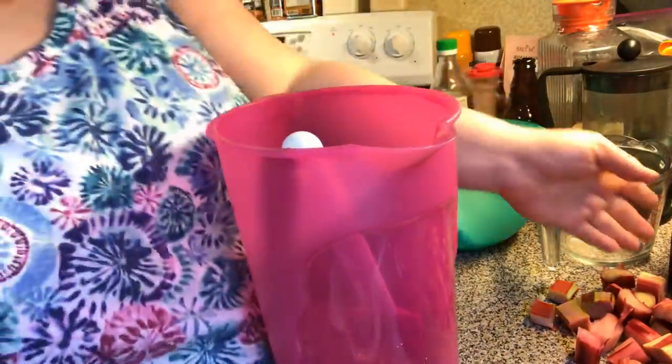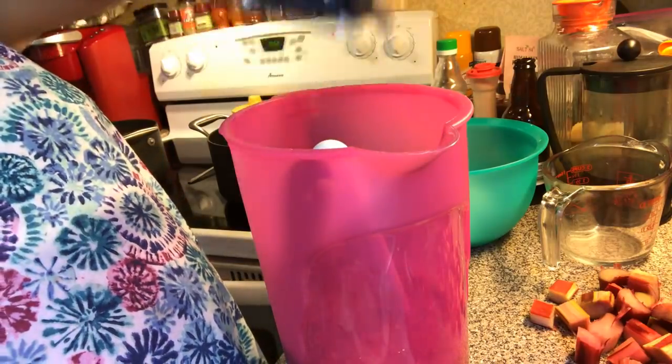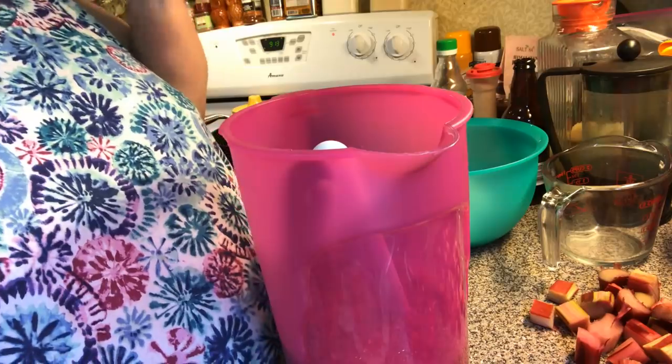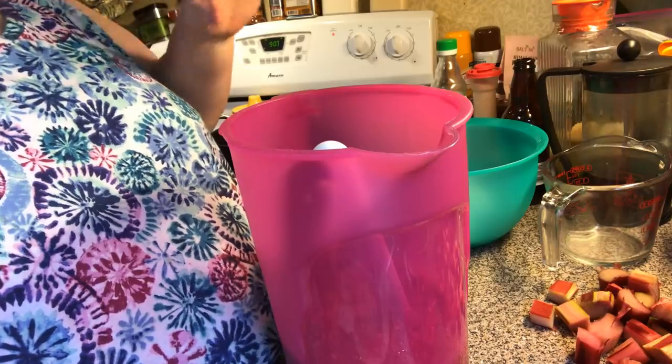Now we're going to put in some fresh squeezed lemon juice. If you don't have fresh squeezed and don't want to use it, you can get a couple packs of lemon Kool-Aid, or use the stuff in the bottle, or something like Crystal Light.